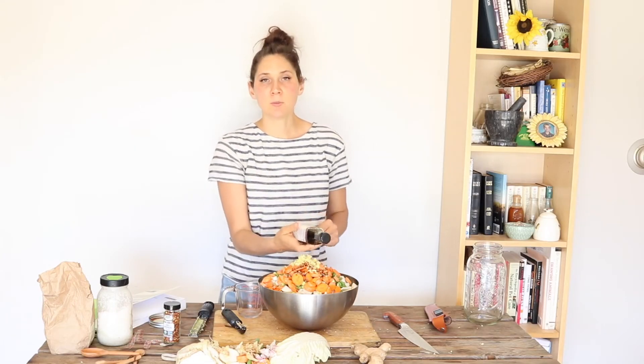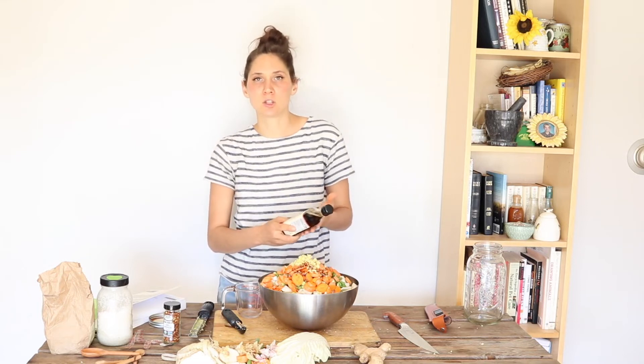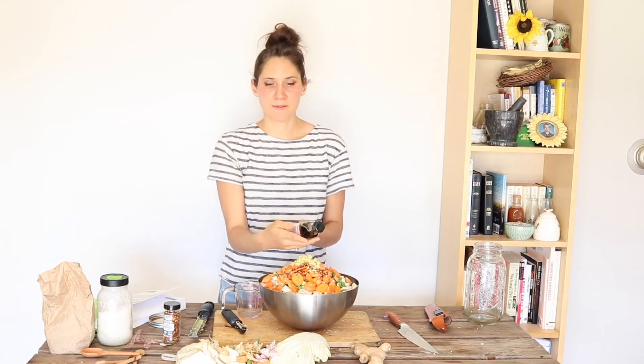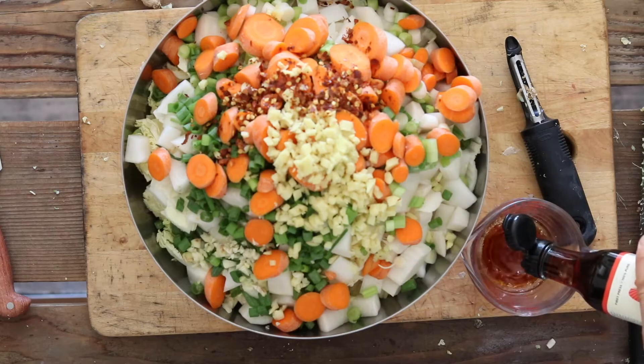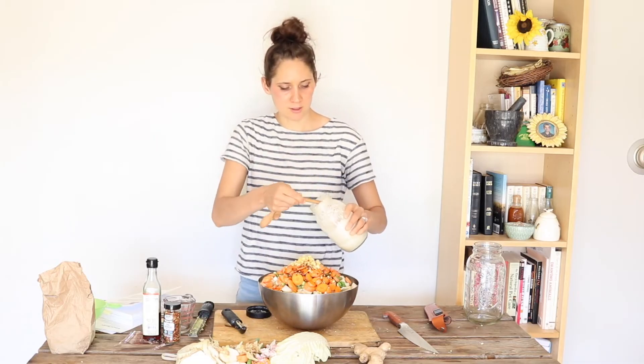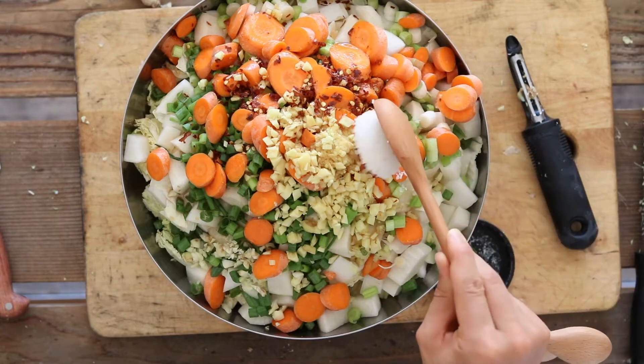Next, we're going to add half a cup of fish sauce. It's really important to get a good clean brand that only has anchovies and salt as the ingredients — you don't want sugar or other additives at all. This Red Boat fish sauce is a good brand, and I'll link it below. Last of all, we're going to add two tablespoons of high quality mineral salt. Some of my favorites are Celtic Sea salt or Baja Gold — Baja Gold is what I'm using today.